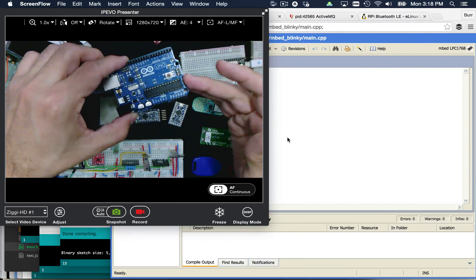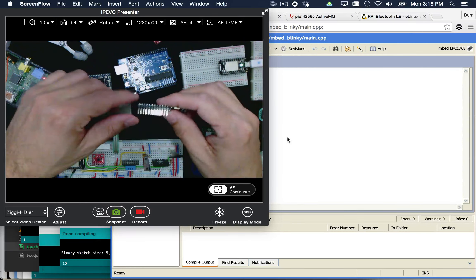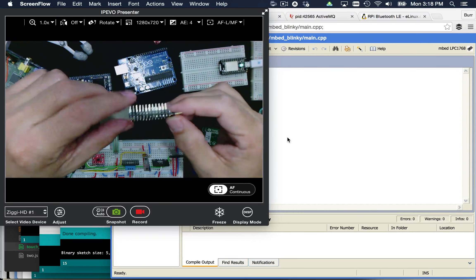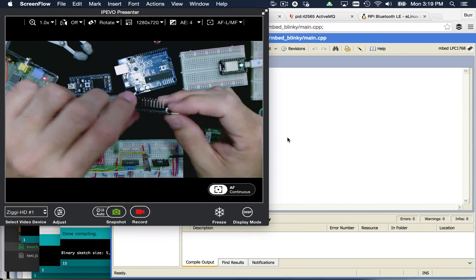That's one thing I really appreciate about the Arduino environment. But because it's open source, other people have come out and created their own offerings. You can see this one here comes from SparkFun. This is an Arduino Pro Mini — a tiny little guy — and it looks like those hairy caterpillars.